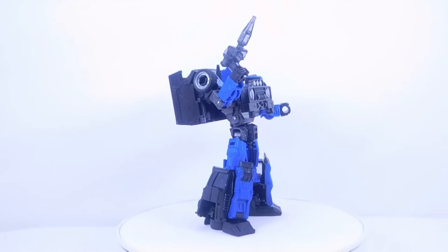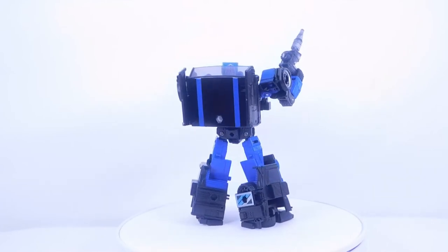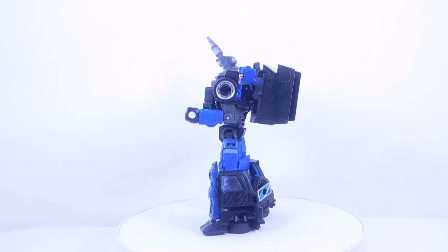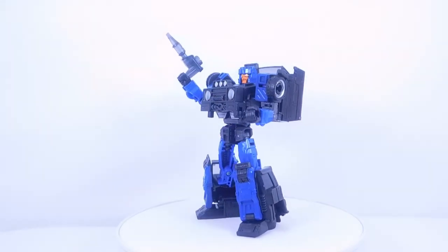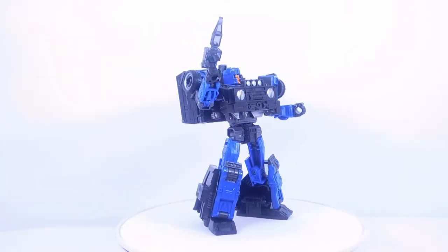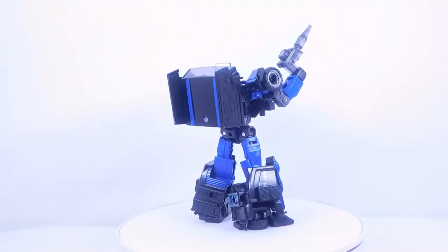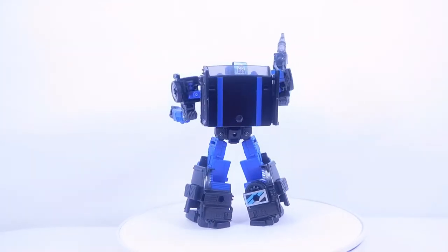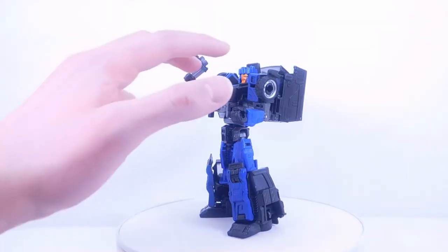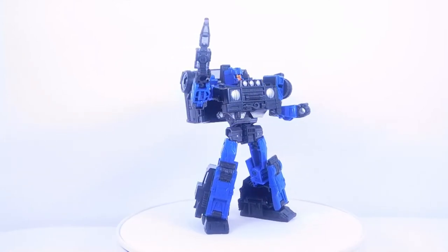Final thoughts on the Transformers Legacy Wave 3 deluxe class Crankcase: the robot mode overall looks super cool. I'm really glad there are so many new molded pieces — typically a repaint or third version of a mold is just a straight repaint, but this has a brand new accessory, tons of new molded pieces, and a cool gimmick where the grill becomes a blaster. It also comes with the same single pistol as Skids and Burnout. My only complaint is that it comes with only two accessories while the others came with three.